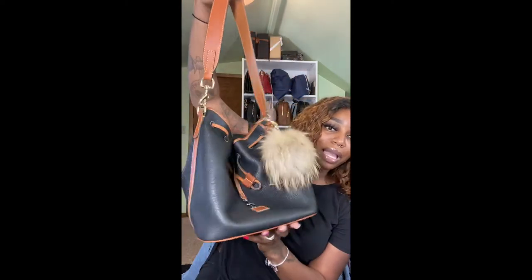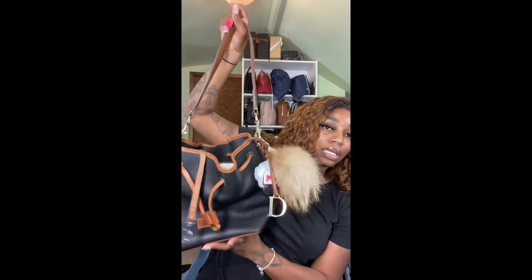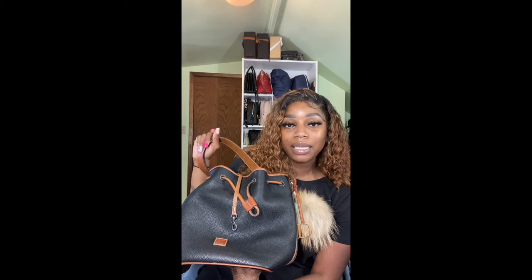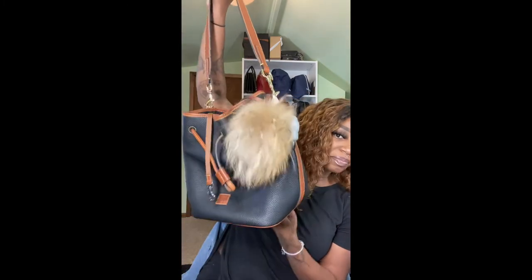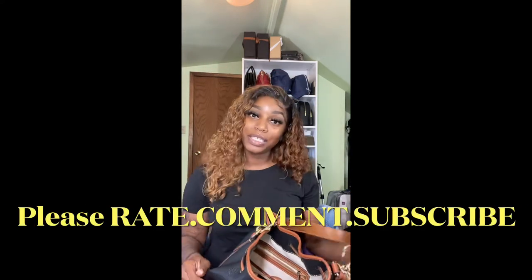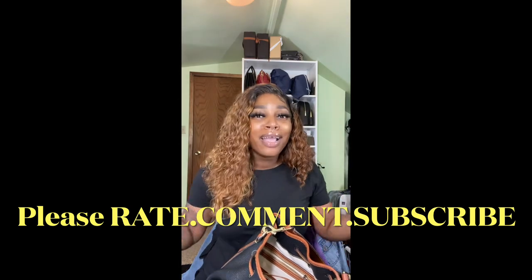That's the review on this bag — I love it. I definitely want the caramel color because I think it would look great in my collection. I love black and neutral color bags. Dooney & Bourke does it again! I'm addicted, but here we are. Thanks for watching — please rate, comment, and subscribe. Let's get the channel to 100 subscribers — I am almost there.